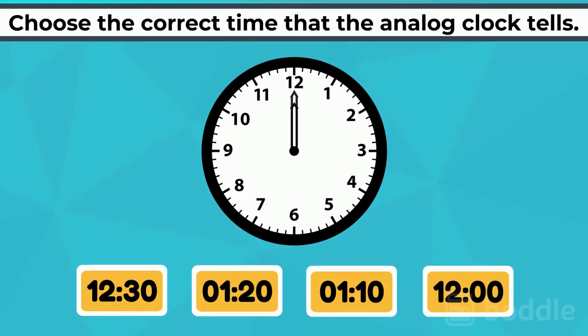On this clock, both the hour and the minute hands are pointed at 12. That one's easy — the time is 12 o'clock.